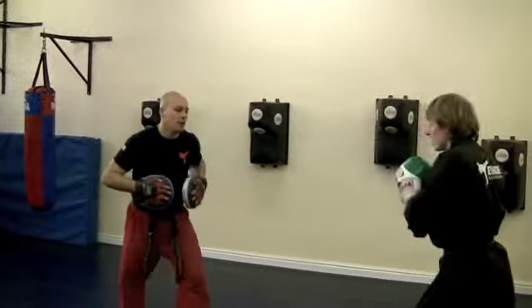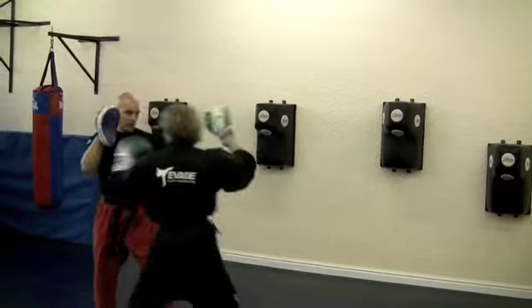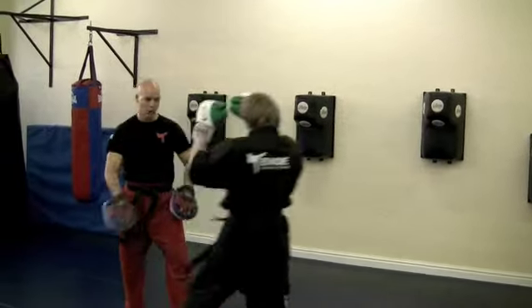Alright, full speed, ready? In. And again. In. And one more.